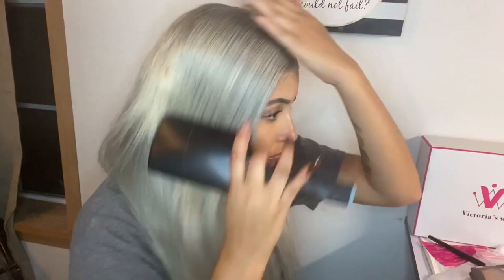I just went ahead and took some edge control and brushed out my hair — this is wrapping up the install. Thank you so much for watching. I definitely recommend Victoria Wigs — go ahead and check my description box so you can get this wig and look as bomb as me.